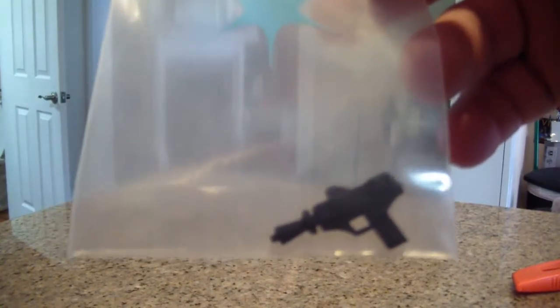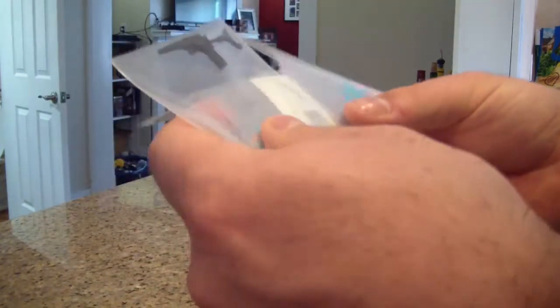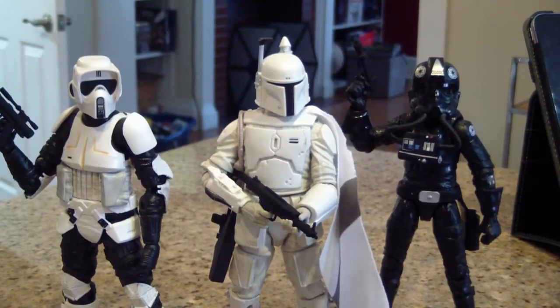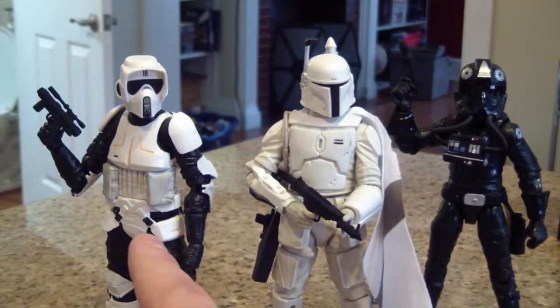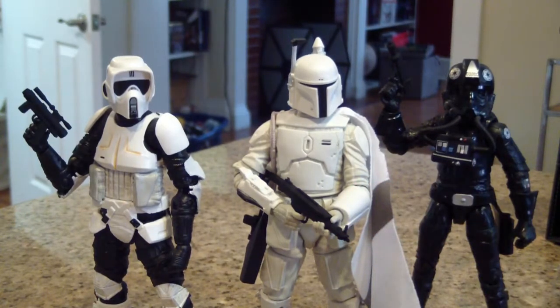Those are the four I picked up. Let me grab prototype Boba Fett so you guys can see what it looks like with them in his hand. Here we have Lieutenant Oxio, a Scout Trooper, and prototype Boba Fett — sorry, my dishwasher's running in the back, nothing I can do about it.